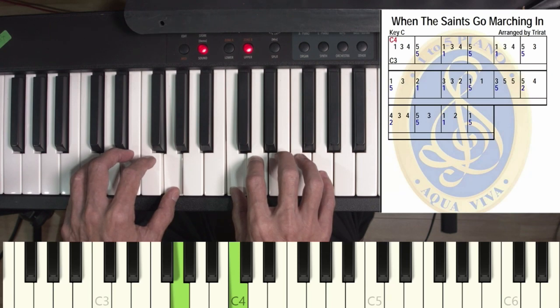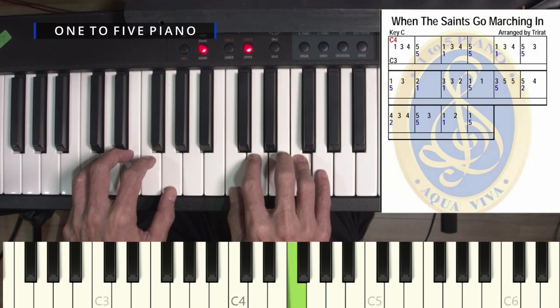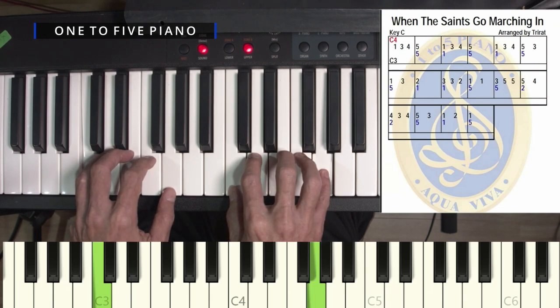And then you see 3 on the right hand, then followed by 4 on the right hand only. Now you see 5 and 5 together, then 1 and 1 together.